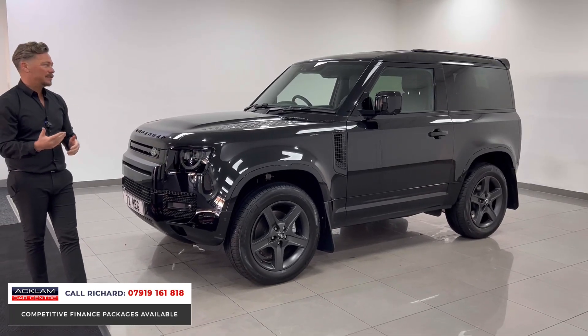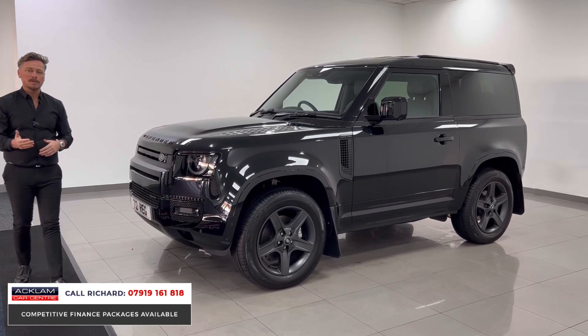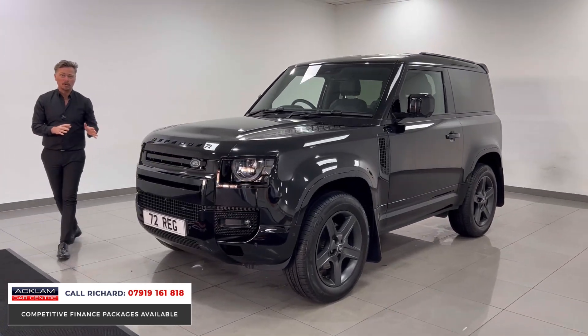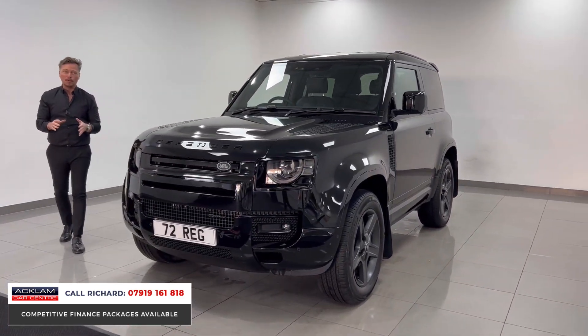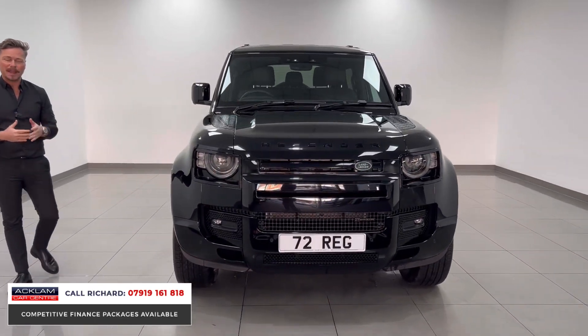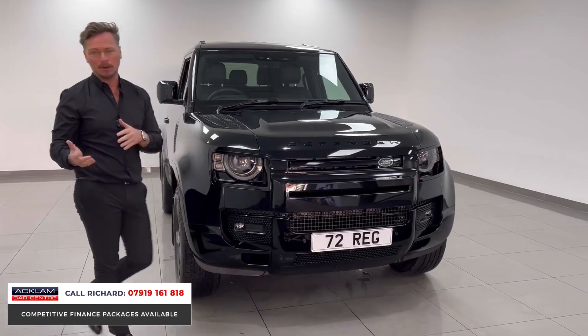It's a D250, so 250 horsepower. If you haven't driven the short wheelbase Land Rover Defender, that is more than enough power — they drive so well from this three-litre diesel engine. This one is an SE model, which has those key features.